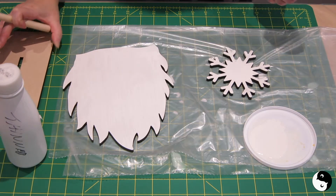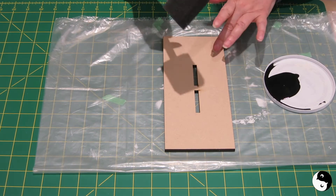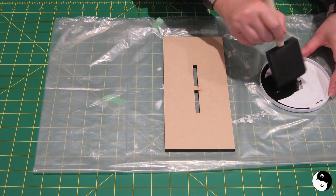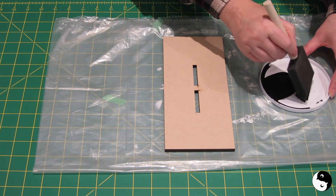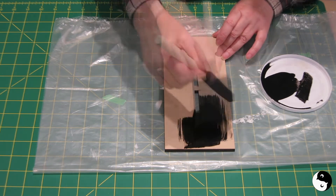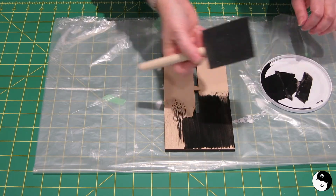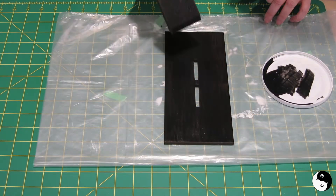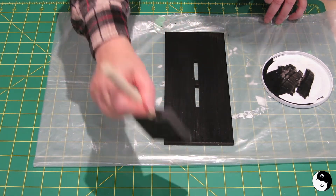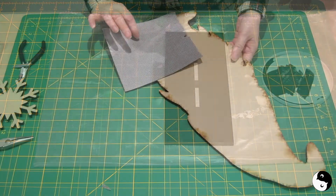Next up is the stand in a color called Wrought Iron. I think I thinned this paint for my paint sprayer so it's a little watery. Brush out from the middle — that's looking pretty good. I'll let that dry and clean out my brush.